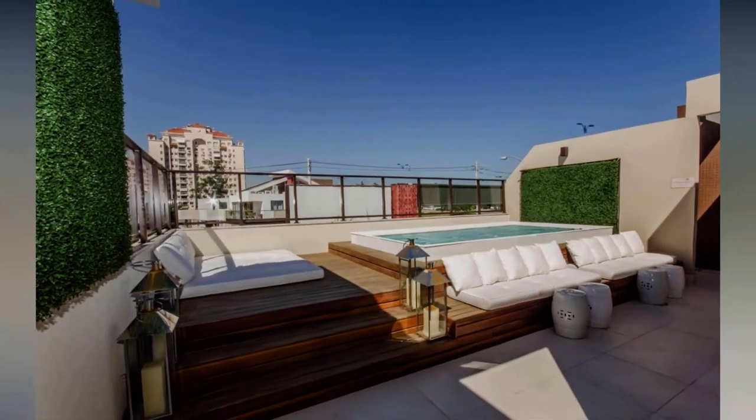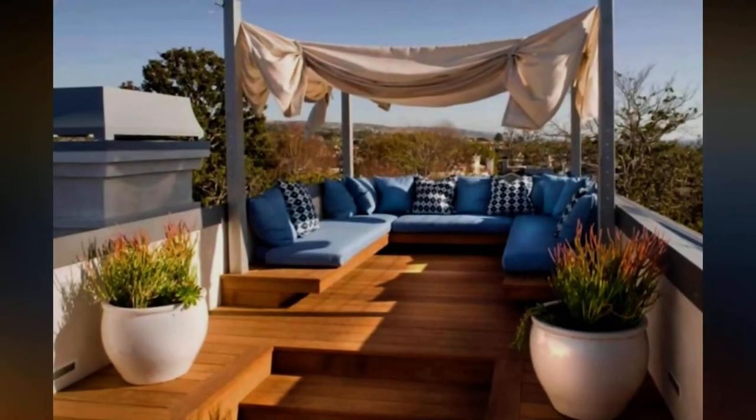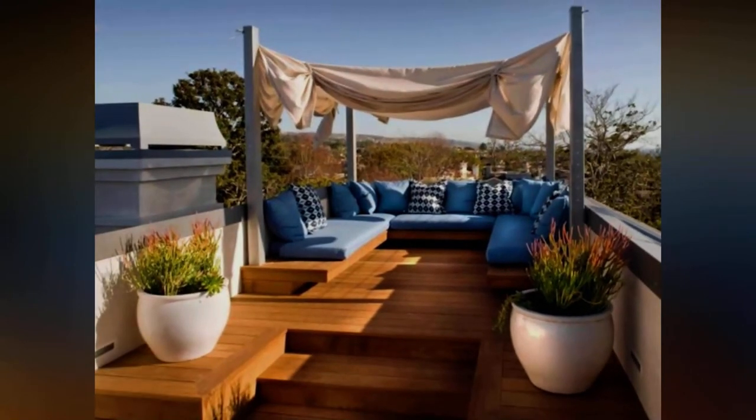Tip 6: Add furniture. Decide in advance what kind of furniture you would like to purchase. Would you like to lounge on the roof terrace or want to have dinner there? You must make a choice in the initial stage. Furniture that fits the style and theme of your roof garden would be most appropriate.